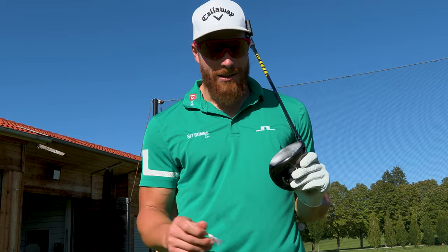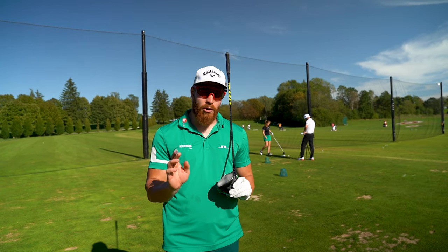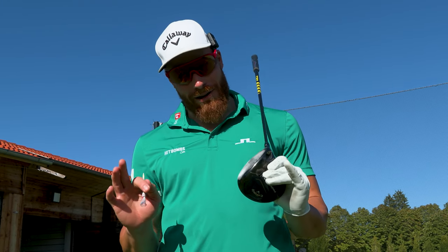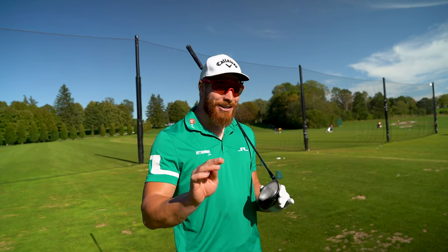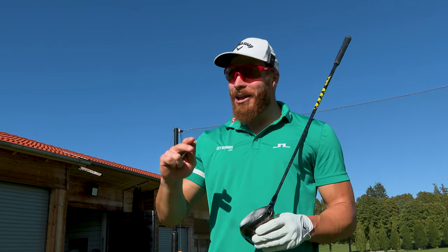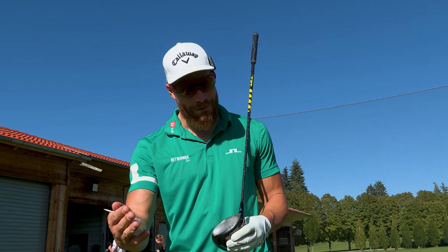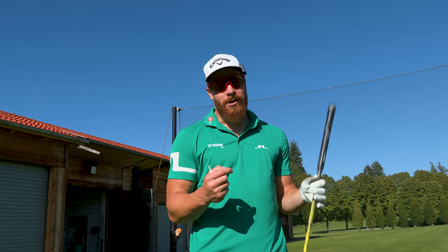When you have the tendency to strike it on the toe or on the heel over and over again, these problems can be very individual. I'd recommend seeing your golf coach and working through the first couple of steps to correct that. But simply being aware of it is sometimes already the solution, because then consciously and subconsciously you might be able to get it more towards the middle.